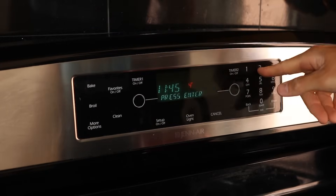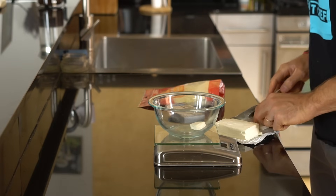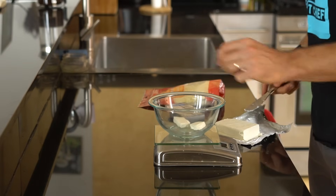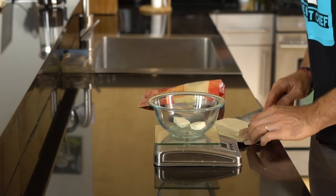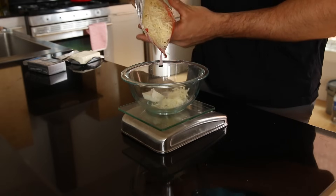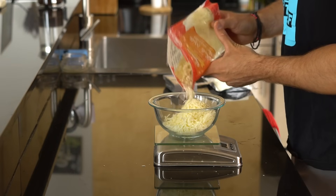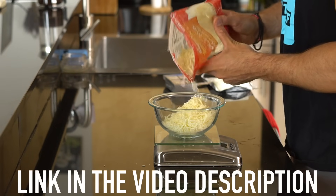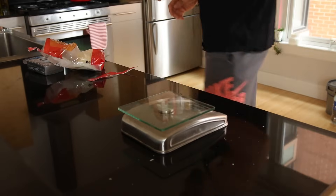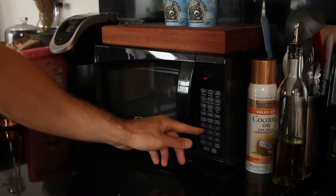The very first thing you want to do is preheat your oven to 425 degrees. While the oven's preheating, it'll give us time to make our dough. The first thing we're going to do is add 28 grams or about two tablespoons of softened cream cheese to a small bowl. You'll also want to add a cup and a half or 168 grams of full fat mozzarella cheese to the bowl. I'm using a food scale to be as accurate as possible weighing out your ingredients, which will make sure the dough actually turns out how it's supposed to.